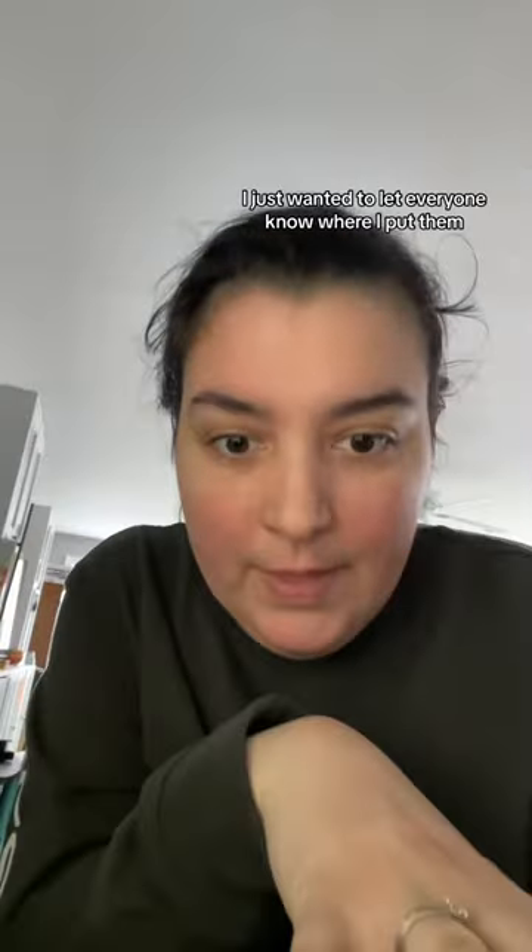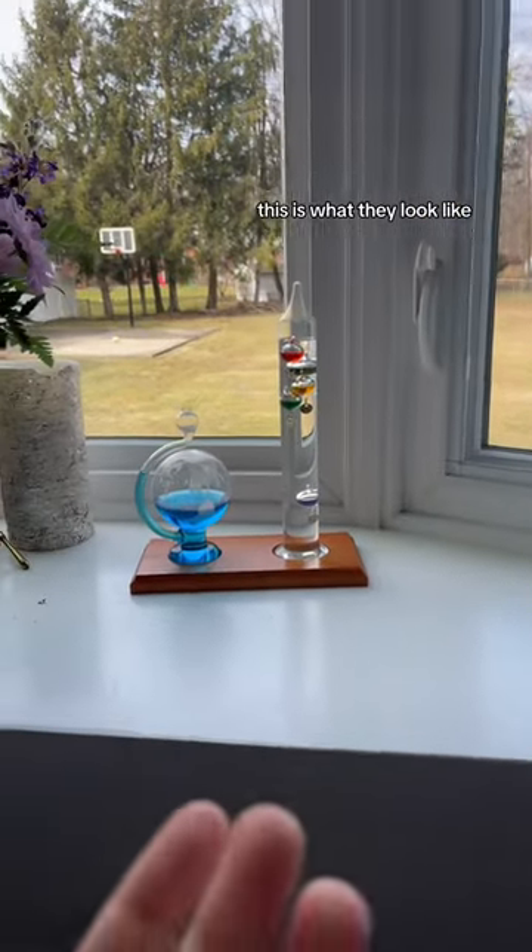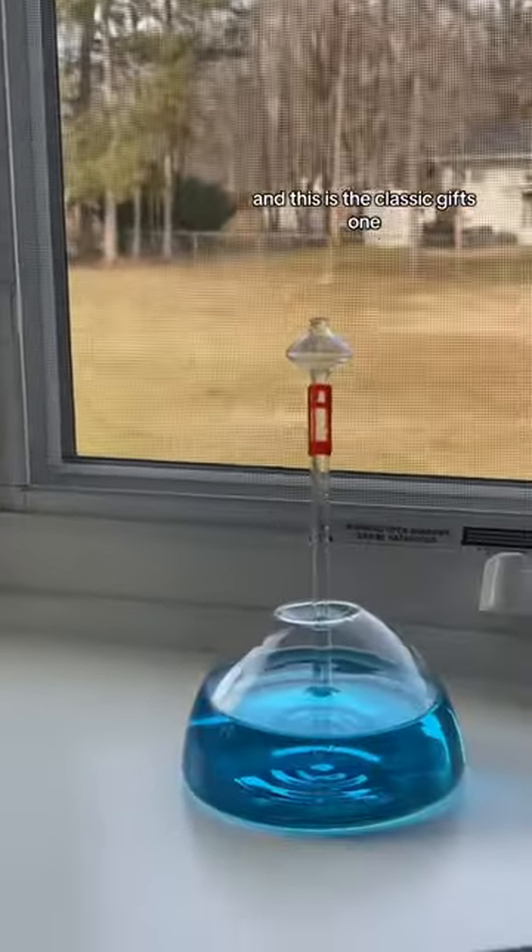I also put the thermometers in here as well. You don't have to buy through my links — don't feel any pressure. I just wanted to let everyone know where I put them so they could be easily accessed if you want the same exact ones that I have. This is what they look like: this is the Accurate one and this is the Classic Gifts one. I really love having these — they're super helpful and super validating for when you're not feeling well. I hope that helps make shopping a little bit easier.